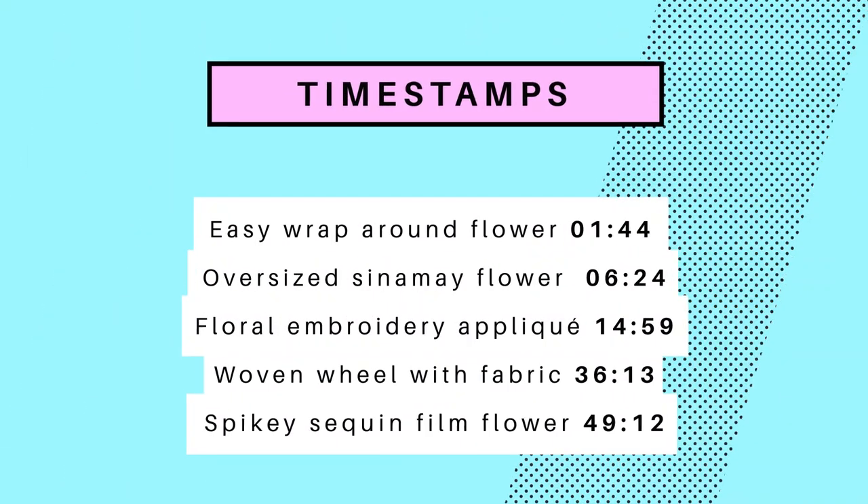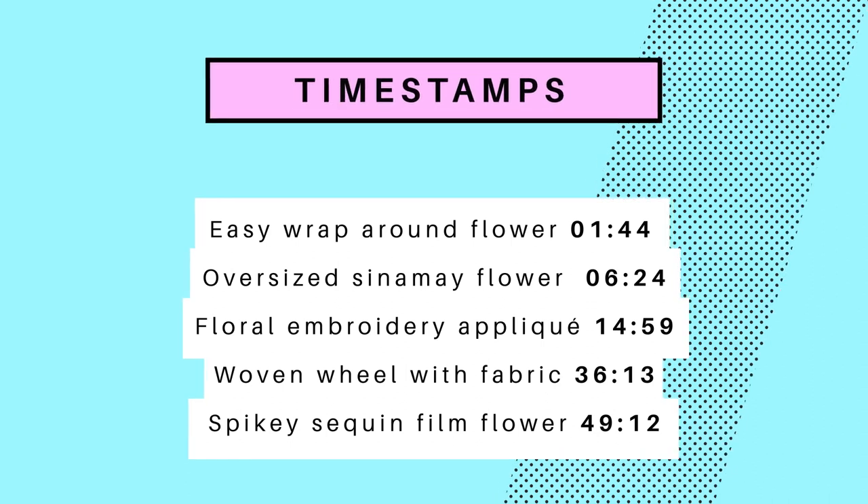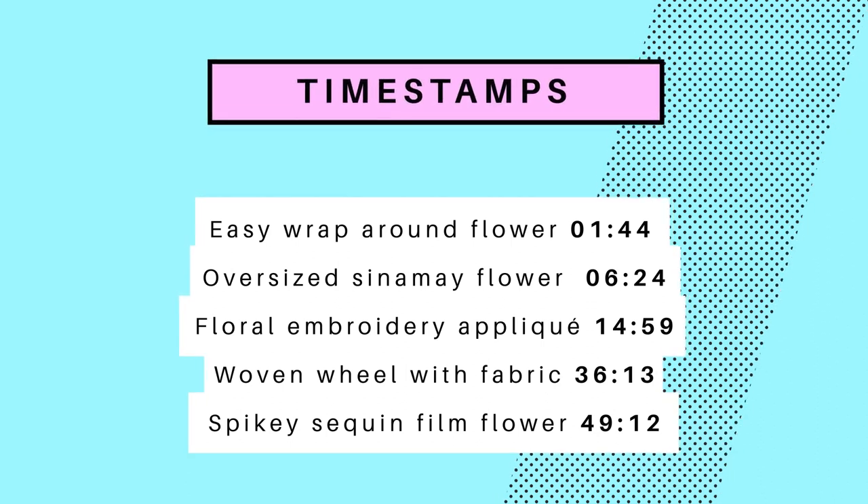As always, there are timestamps in the description box below and along the bottom of the screen, so you can jump to whatever you want to look at. So without further ado, let's crack on and make some flowers.